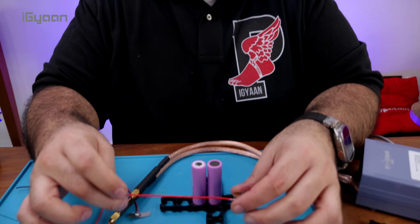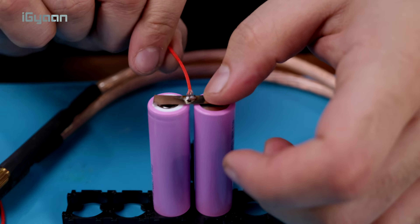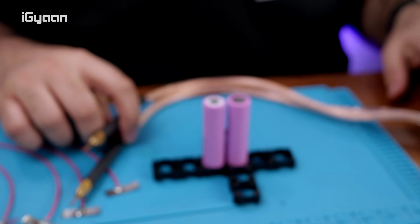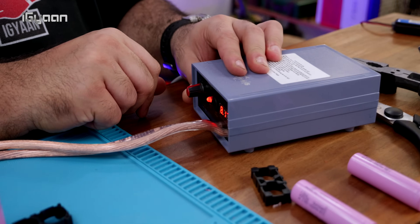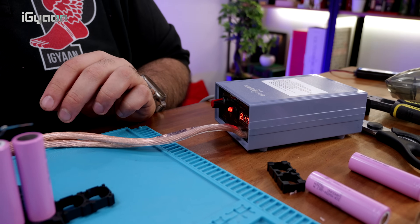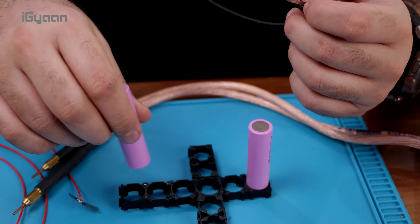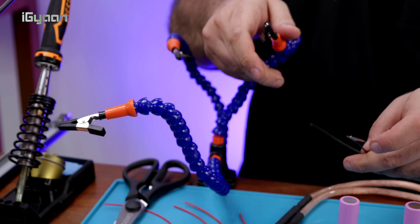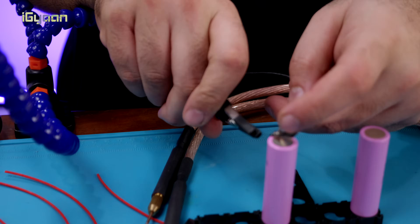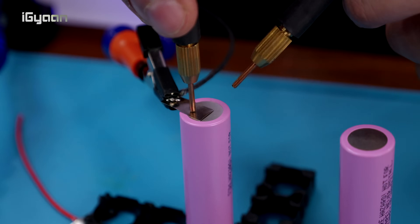I've created cable attachments with nickel strips so we can easily connect the batteries, and we're going to use the spot welder — it's battery powered and you set a voltage. I've had a lot of practice, so I know that somewhere between six and seven is where I need to be to connect these 15 to 20mm strips. To start off, I'm going to remove this battery and connect the negative side first, using the foot pedal.